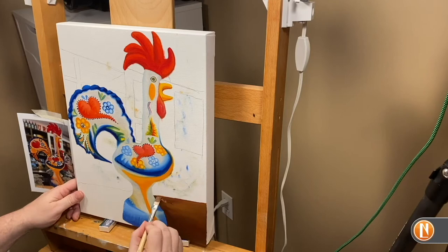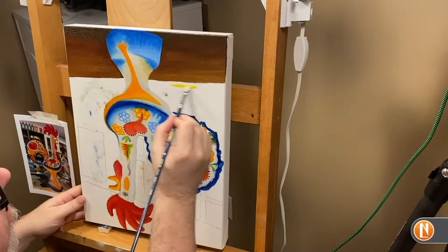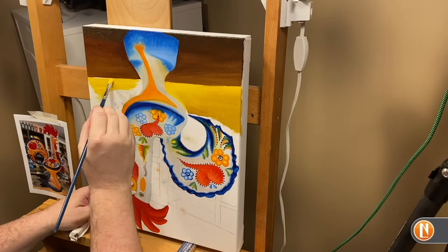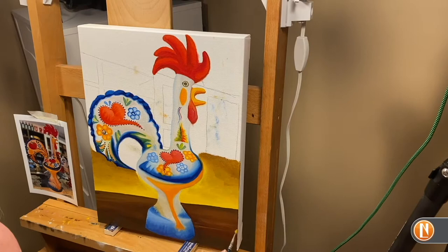Now it's time to get into this background. It's not a super complex background — I want the focus to really stay on the rooster itself. Originally I had drawn in a slightly different pattern, but when it got down to it I decided to go with something fairly simple. This is where we're bringing in the browns, the yellow ochre, and we're going to start bringing in a little bit of sienna for the different tonal ranges of the background. This is going to be an inside view of a room with a few windows, blending the background into the actual rooster along the edges.